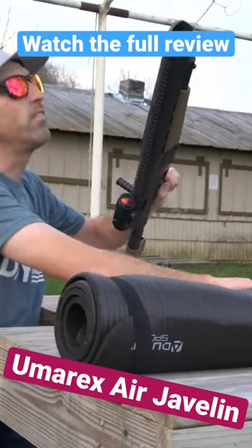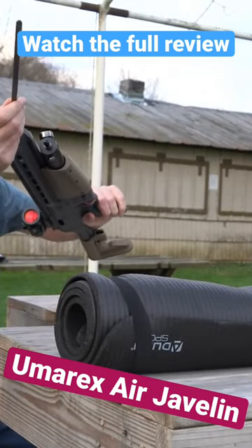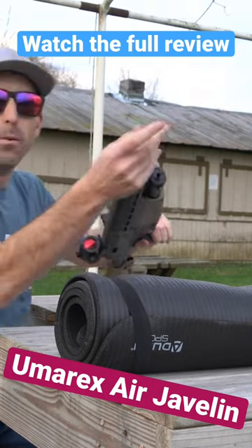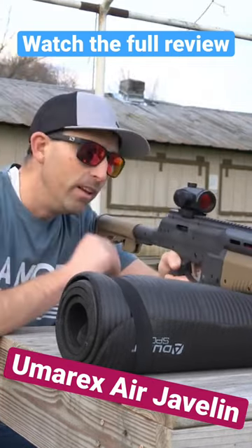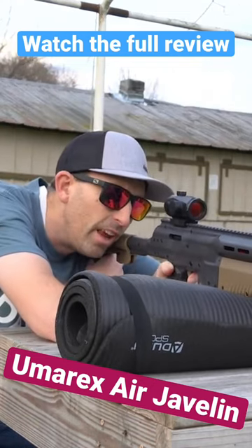That is slick. You can hear it down there at the other end — it's really hitting with some authority. When I say hunting power, it is definitely, definitely capable of doing that.